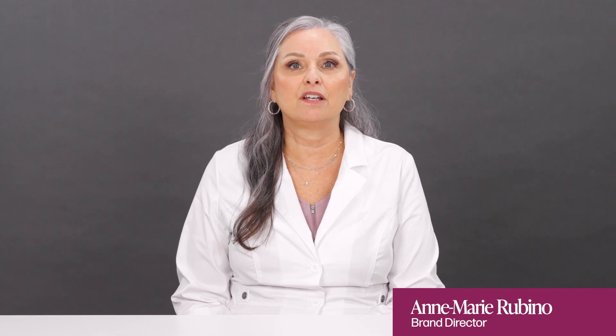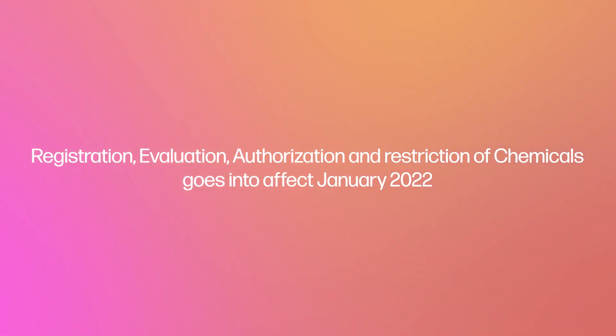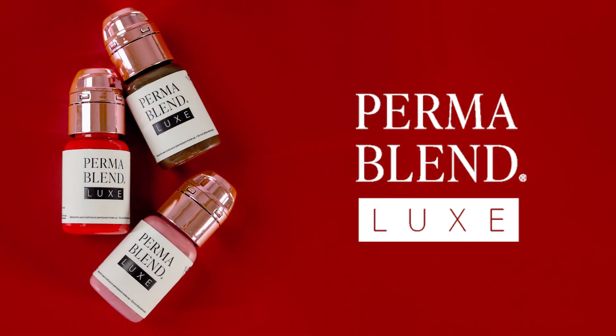Hey everyone, it's Anne Marie at the Permablend office. Today I'm going to be discussing the new REACH compliant product line from Permablend called Lux. This last year has been a really busy year at Permablend preparing for this regulation change, and we wanted you to know that you've been a top priority. As we begin to digest the new Permablend Lux EU compliant line, I wanted to go through the new pigments that we are using and show you the colors so that you can begin to understand the product better.